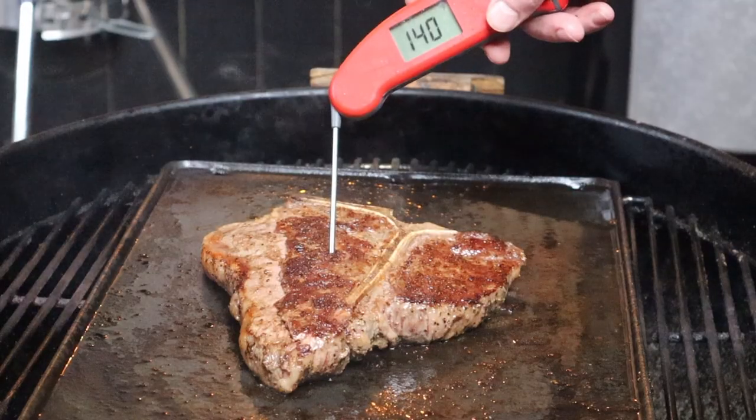I want to take this steak off when it reaches 141 degrees Fahrenheit internally. Time to take it off. So we want a medium cooked steak cooked internally to 145, yet we took it off at 141. Why? Because as we rest the steak, it's going to climb up three to four degrees in the first five minutes. So if we took it off at 145, it'd keep climbing and it'd be overdone.